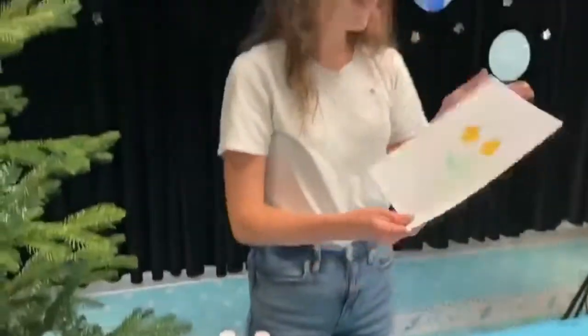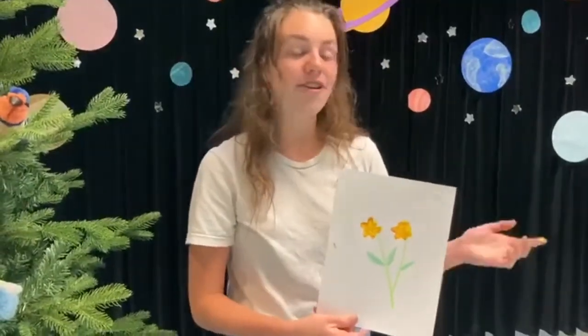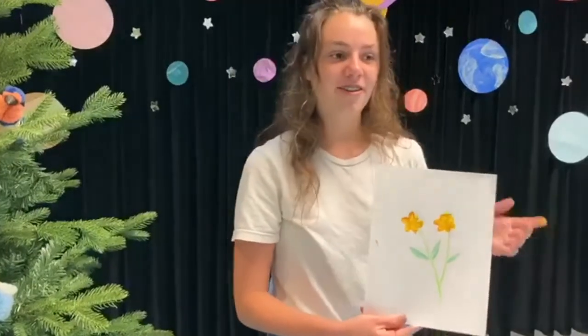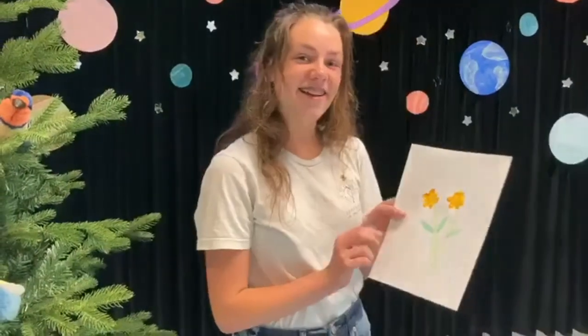Okay, so I think this looks pretty good. This is my flower, but feel free to do whatever kind of flower you think you'll love the most. So thank you so much and I'll see you next time.